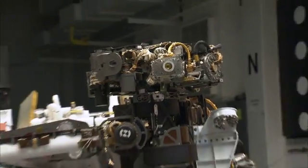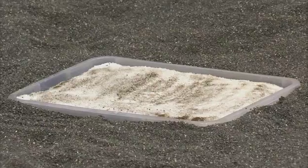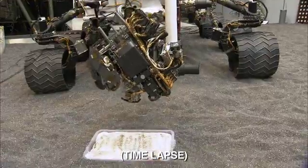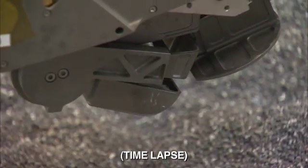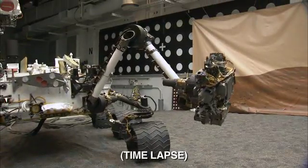So in today's test, we'll bring the scoop on the end of the arm down into this tray of a specially prepared sample. We'll be taking images and identifying the target where we want to actually scoop, then we'll move the arm over, open up the scoop, we'll scoop a sample of material, we'll close the scoop, and we'll bring the arm back up to the front of the rover.